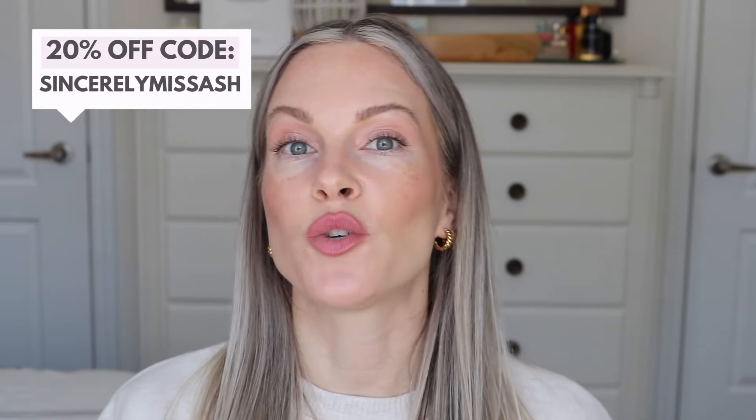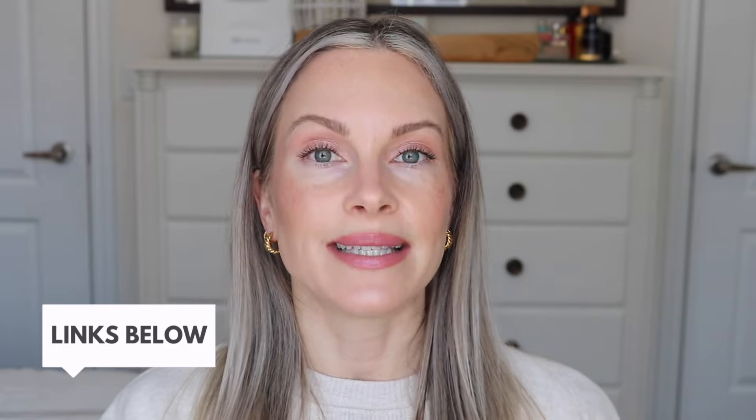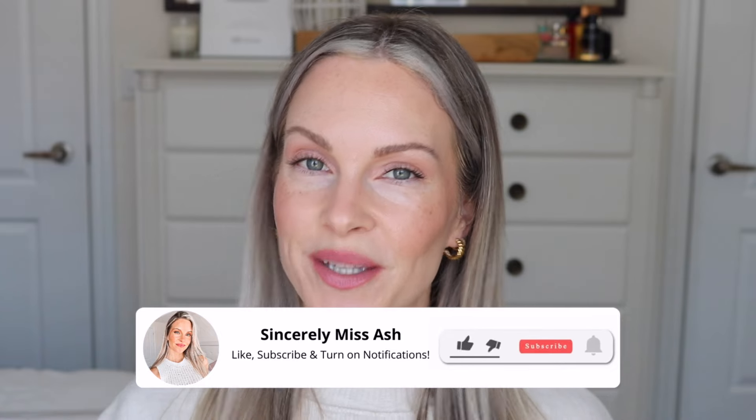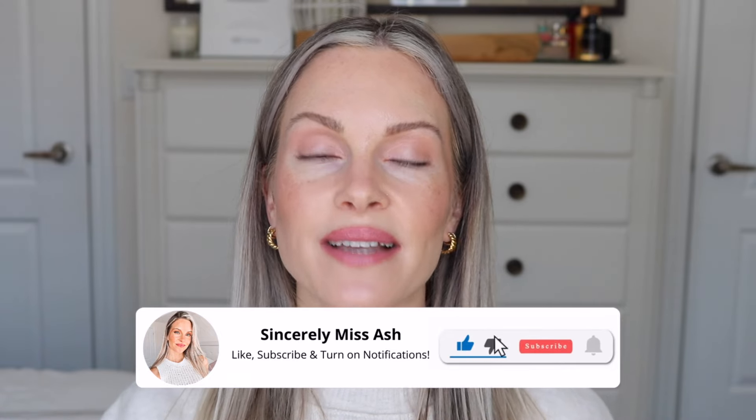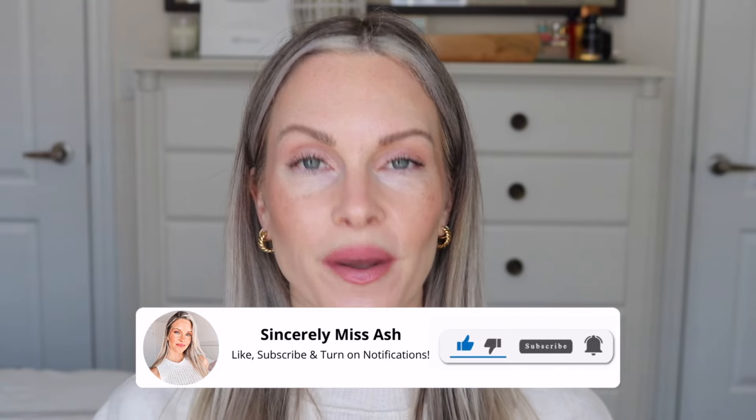This will be linked below in my description box along with my 20% off Dermatology discount code, which is an ongoing code — apply sincerely miss ash at checkout for 20% off. Please don't forget to subscribe and ring that notification bell, and please give this video a thumbs up as it really helps with the channel.